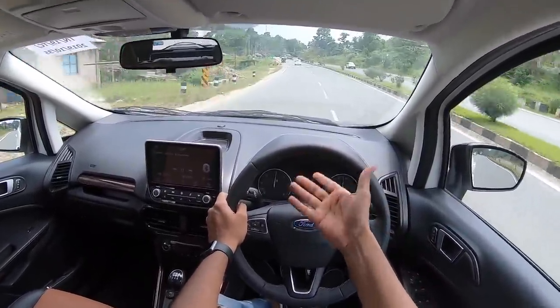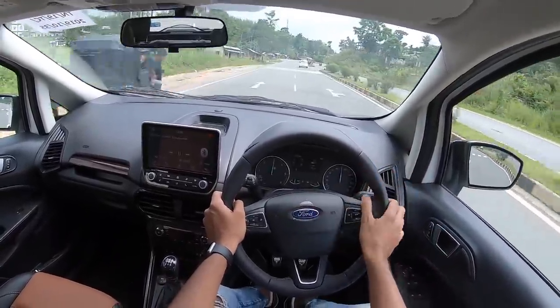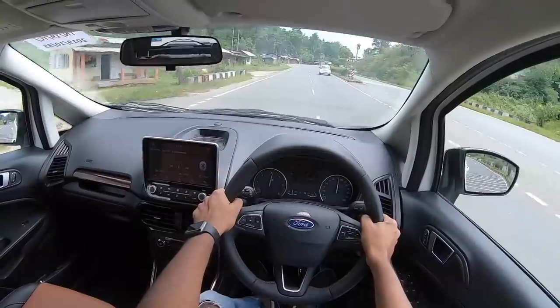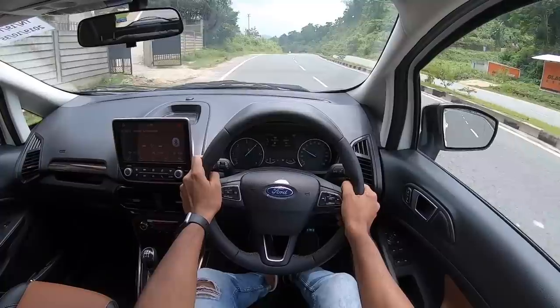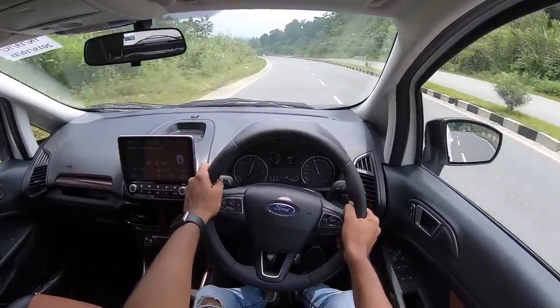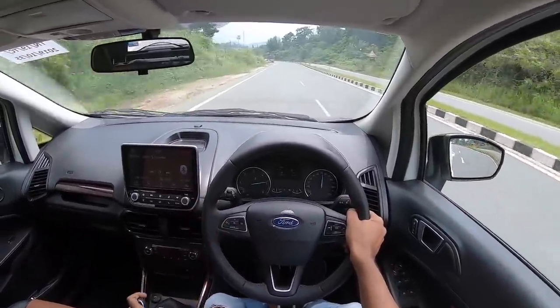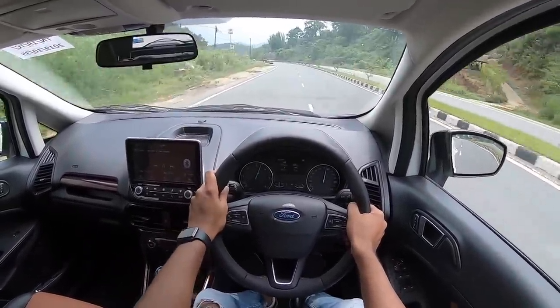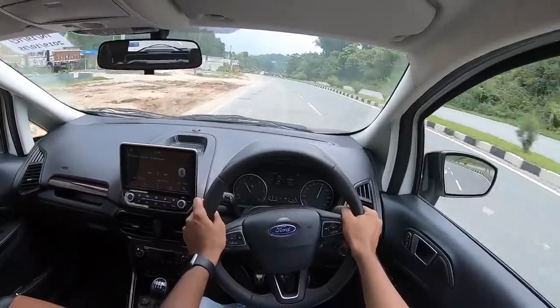We had an EcoSport, a similar top-end model, in 2013. We sold it off because we wanted an automatic and unfortunately the EcoSport wasn't available with an automatic. First gear driving the motor, it's still revving to 5000 RPM — you can hear the wheel spin. It does spin its wheels a lot because there's so much grunt on offer. The gearbox is such a joy to use — it's smooth shifting, the clutch is on the lighter side, and in-gear acceleration is great as well.